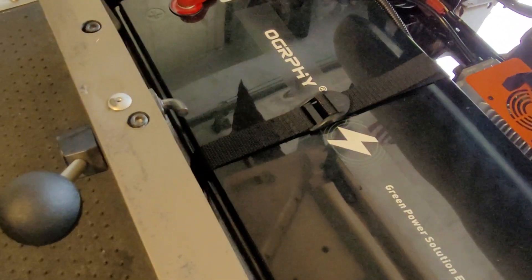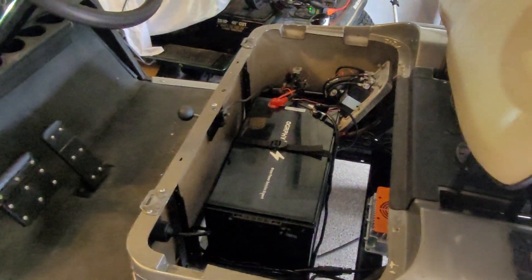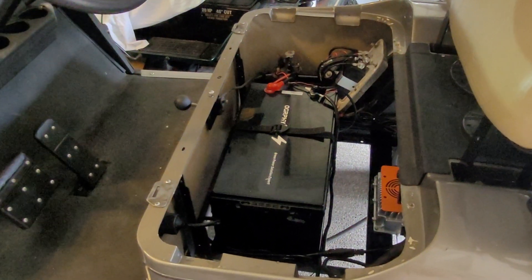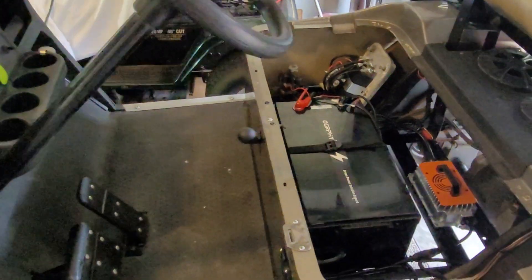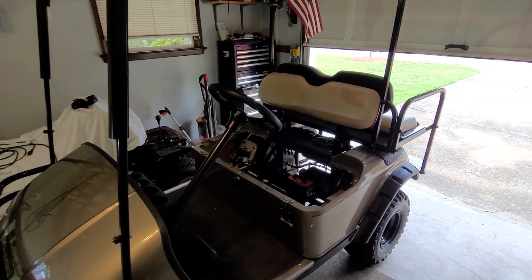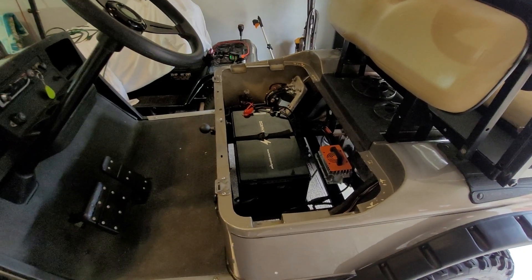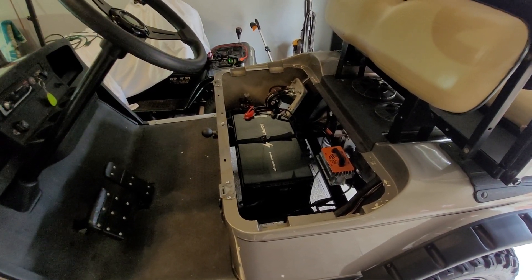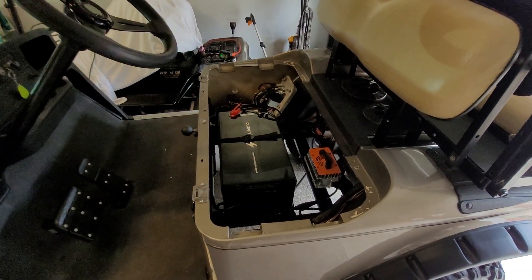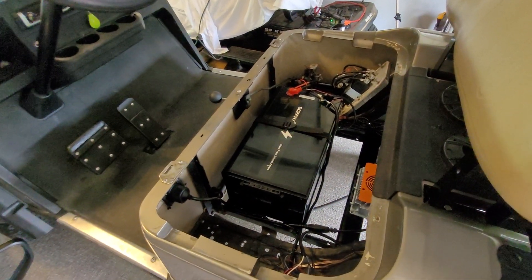It's extremely light — it only weighs 63 pounds. The six 6-volt lead-acid batteries that I took out of here, I put them on the scale as I was removing them and they weighed 53 pounds each, so altogether that was 318 pounds that I took out of the golf cart. I put this Ogrefy 36-volt battery in which weighs 63 pounds, so we're at a savings of 255 pounds, which does make a difference on your golf cart.